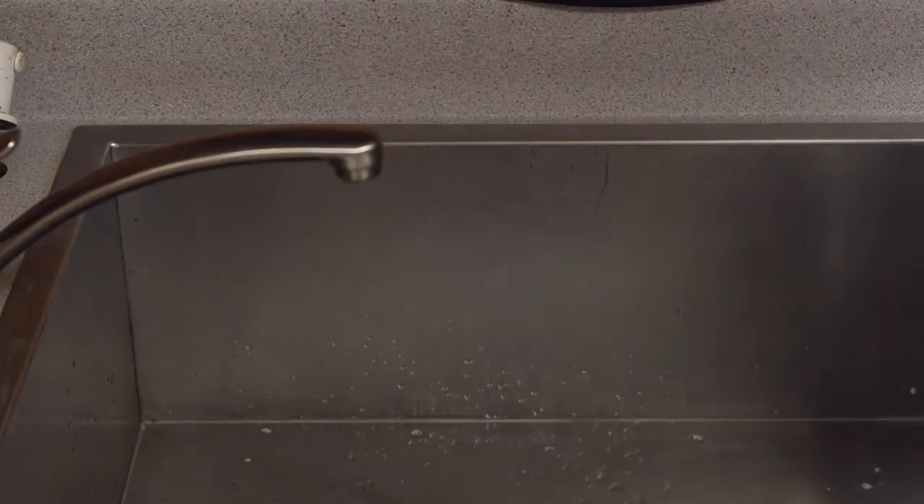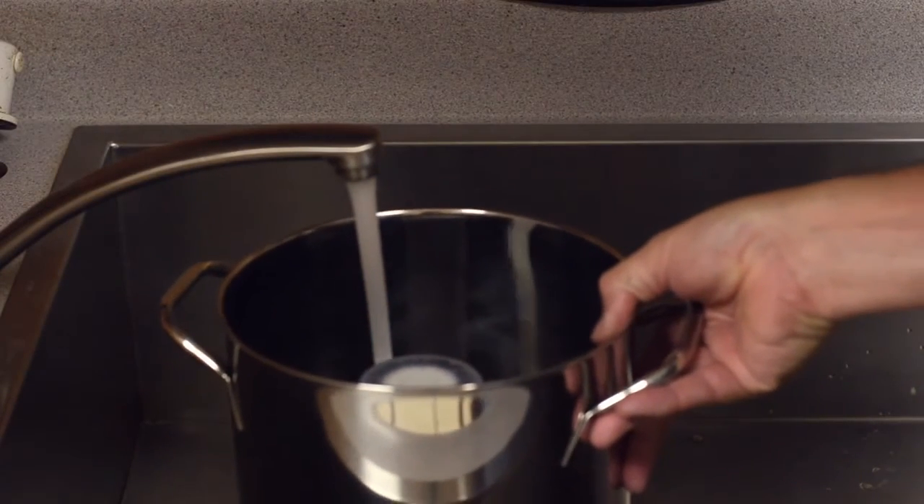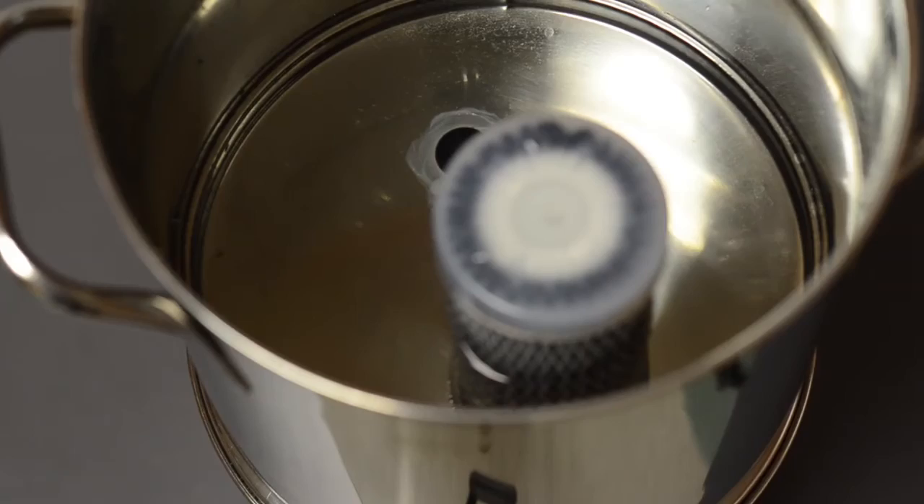Place the canister with the filter inside on top of the base canister. Fill the canister with water — this may take a few moments. Allow the Duraflow filter to absorb water for about 15 minutes.